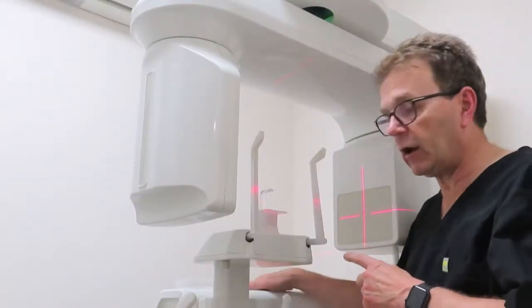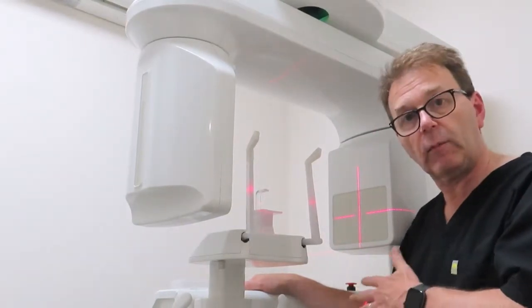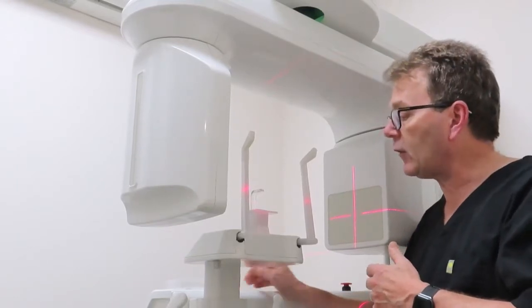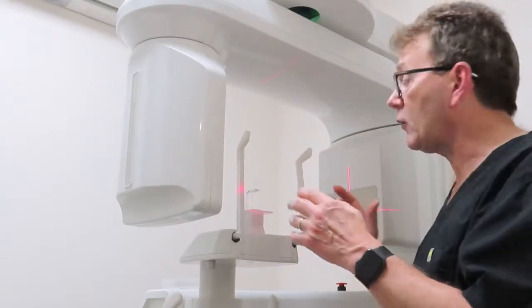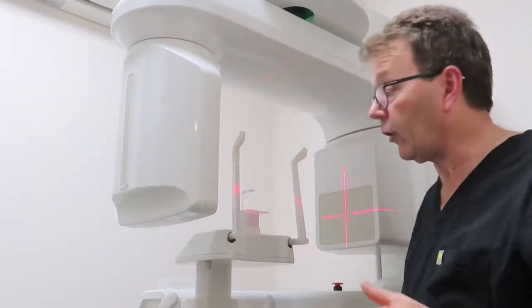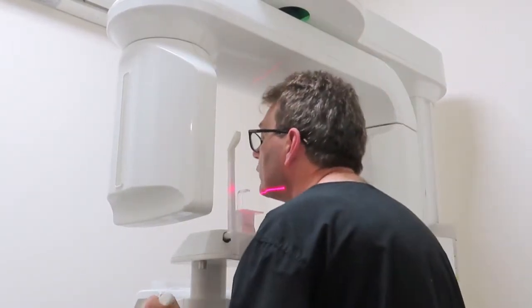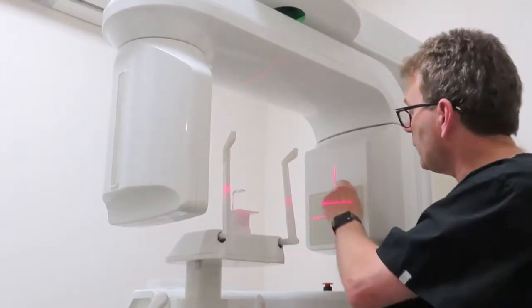So this is my Vartek CT scanner, which is a fantastic bit of kit — extremely useful to see inside what's happening. The key to it basically is that it goes around you and x-rays are produced, and you don't feel anything at all. It's very safe, very low levels of x-ray. The patient would be here, biting on that little peg, and then the machine goes around.